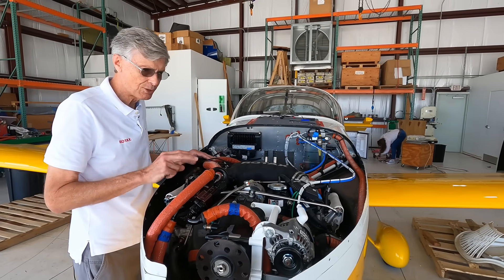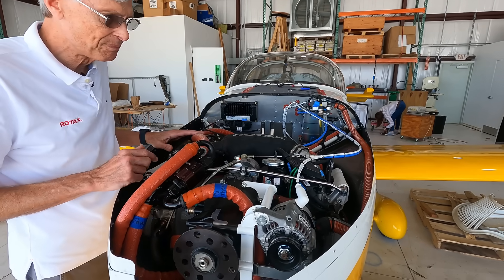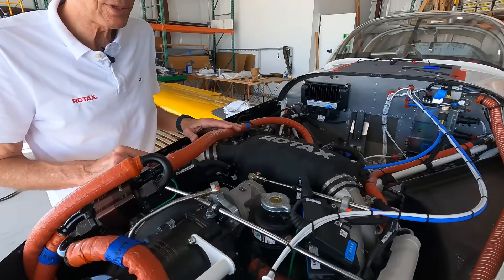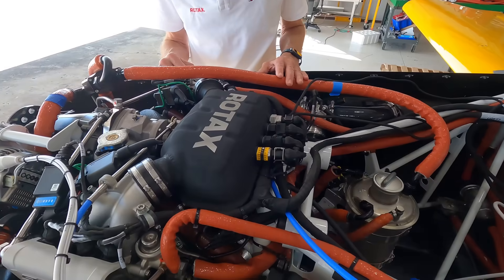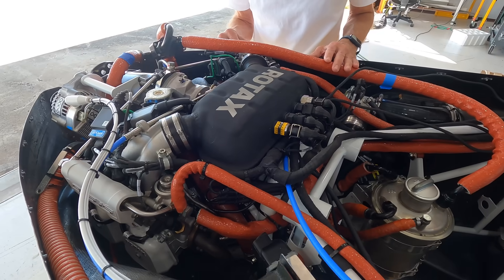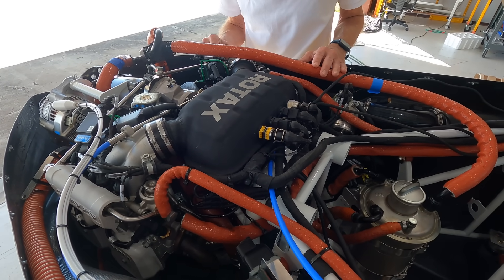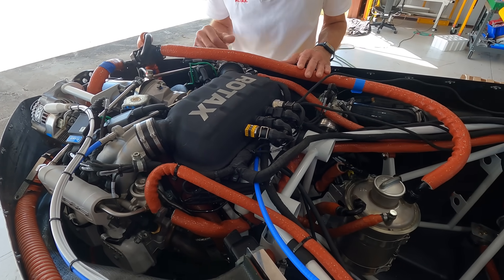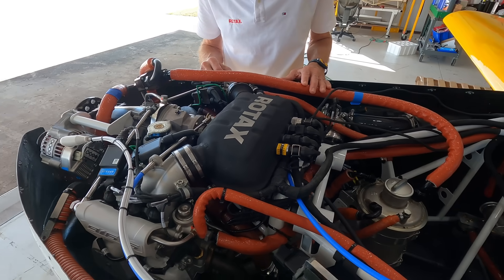It's fully redundant with two injectors per cylinder, which I think is unique. The other aircraft engines I know of that have electronic fuel injection do not actually have two injectors per cylinder. And of course you've got dual ignition with two ignition systems — one spark plug top and one bottom. So there's a lot of redundancy; it's a very sophisticated engine.